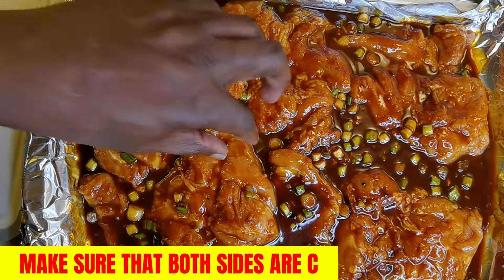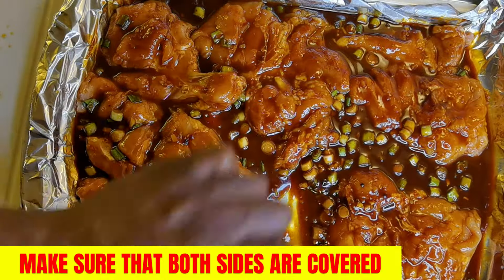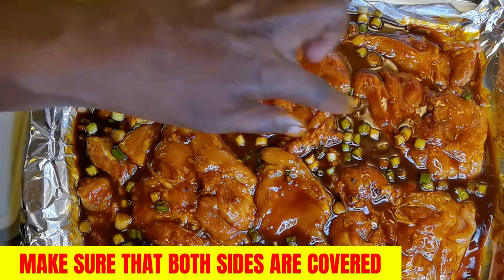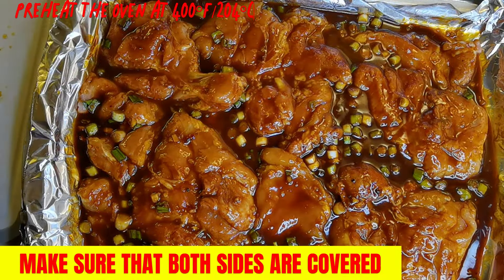Just so you guys know — yes, both sides get the marinade. We're going to let these sit here for about 10 minutes as we preheat our oven to about 400 degrees.